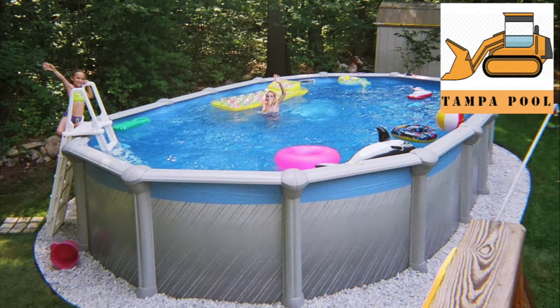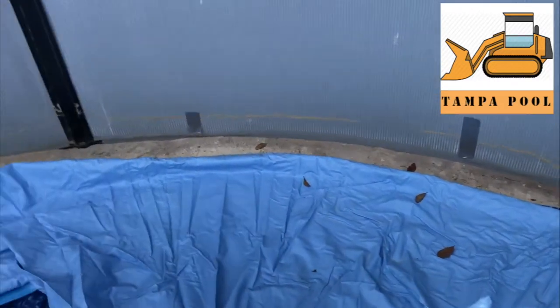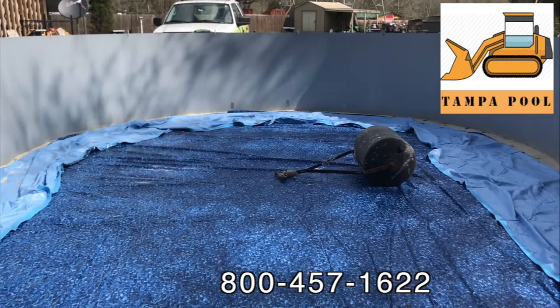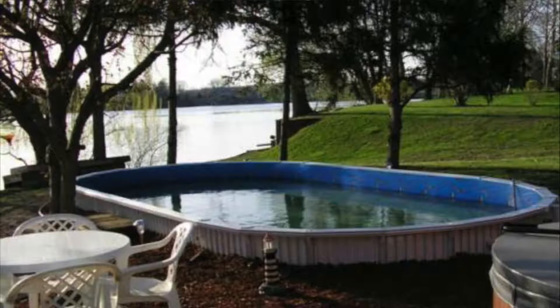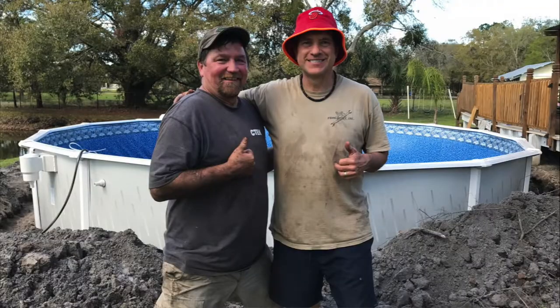Above-Ground Pool Liner Installation — Lakeland, Winterhaven, and all Polk County. For Above-Ground Swimming Pool installation service for any manufacturer, call 800-457-1622. Do you need a vinyl liner or Above-Ground Swimming Pool construction? We assemble Above-Ground Pools in the Greater Tampa Bay Area.